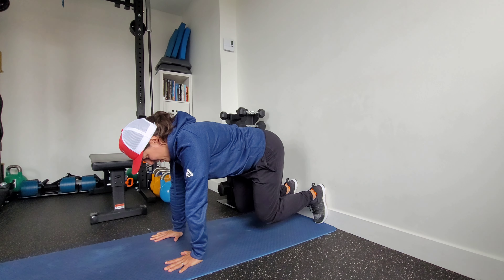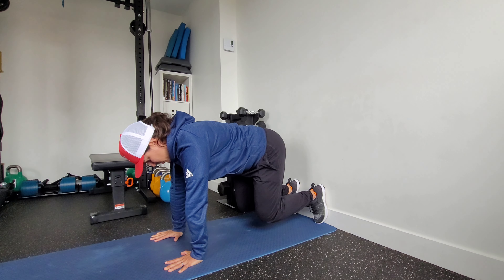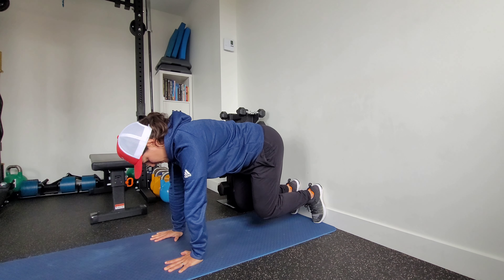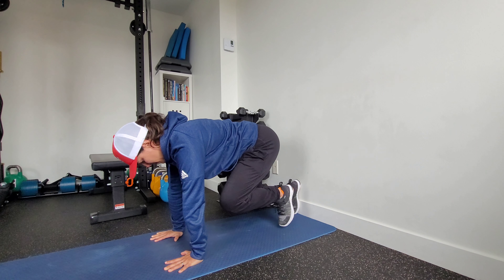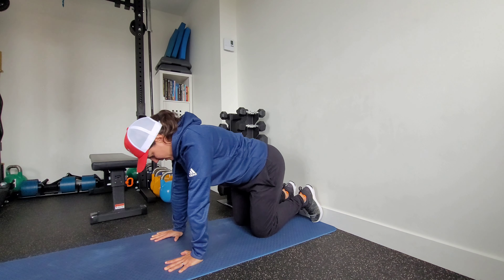Now without moving the spine, I'm going to lift a knee up, back to the wall, lift the knee up, back to the wall. This is our march — we're bringing our knee towards our hands.